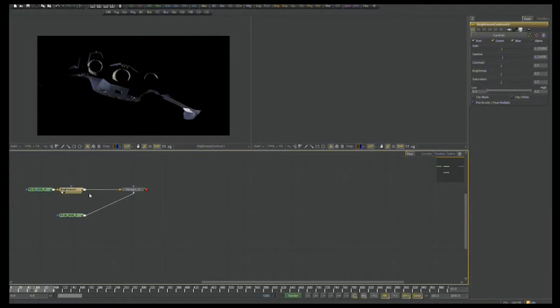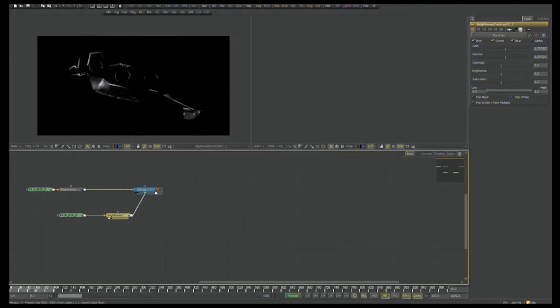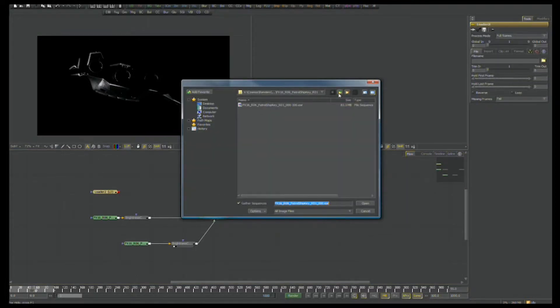However, in the specularity pass or layer, it becomes very important how you can tweak those values and levels. One of the other passes I'm going to need here to start building this shot up is the radiosity pass for the patrol ship. The radiosity pass is basically kind of like a light box surrounding the entire craft and providing illumination in all directions.